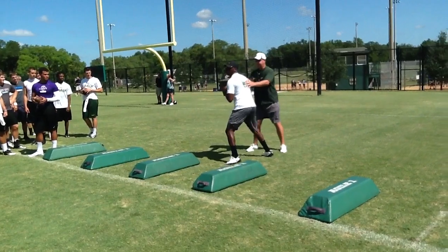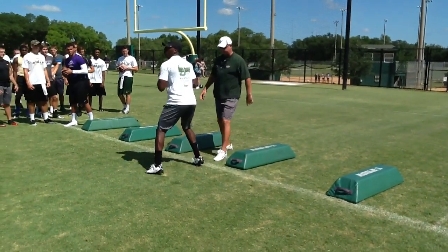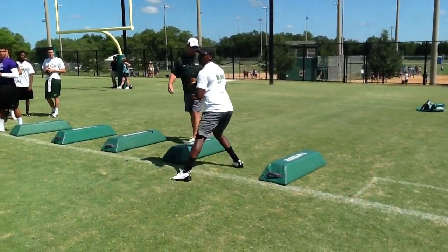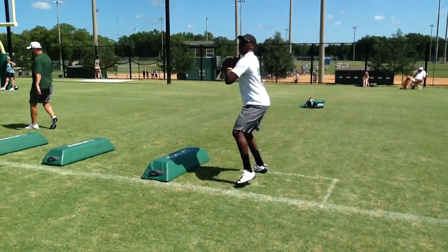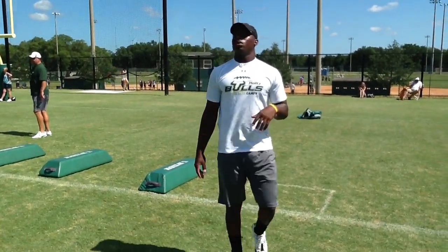Now go left. That's it. Now go up. Pause. Go left. Sift over. There you go. Tighter with that back foot. Tighter with that back foot. Left. That's better. Ball, ball, ball. Pause. Left. Good. Tighter with that back foot.